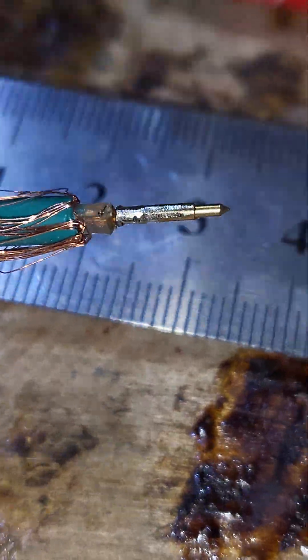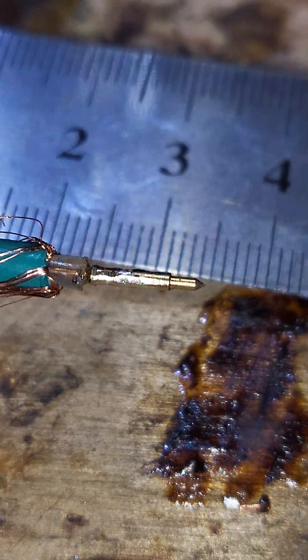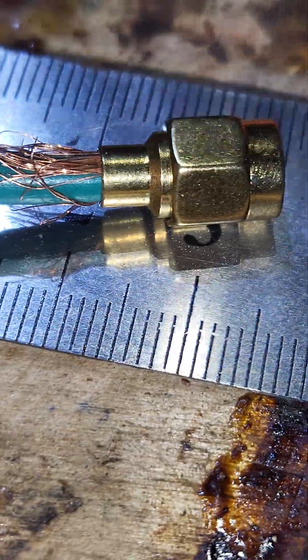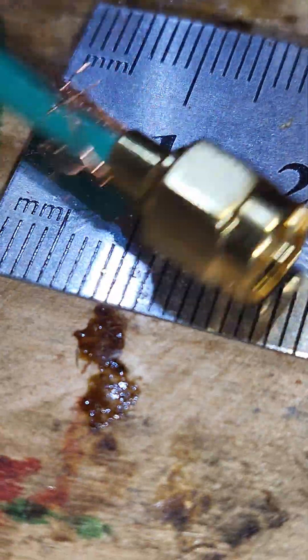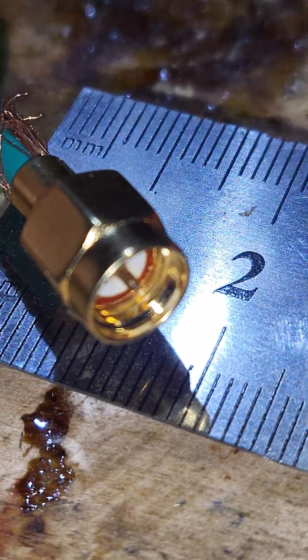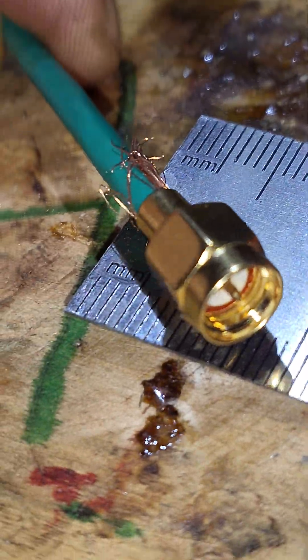Now I will solder it to the shield and the connector will be done. I won't cut out my mistakes — it was a smidge bigger so I needed to dremel it off. I just wanted to show you that. Now I have inserted the shielding wire, or minus wire, and you can see the central wire is popping out really well.